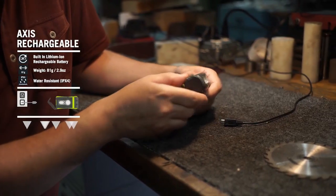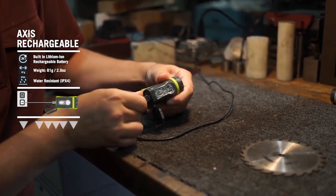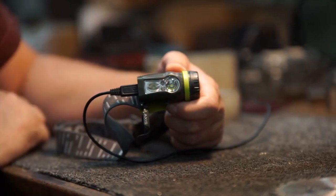The rechargeable Axis has a built-in lithium-ion battery with a micro USB port, also accessible through the battery compartment on the side of the light. A red charging indication light will blink while your Axis charges.